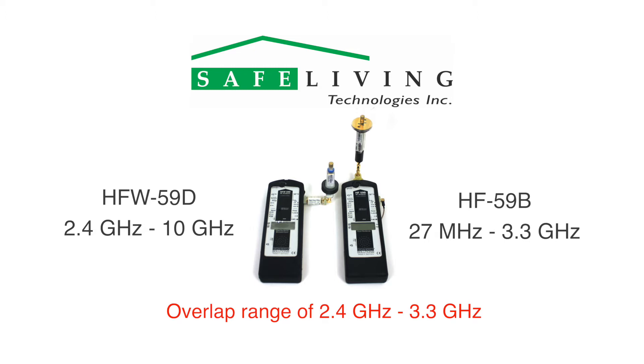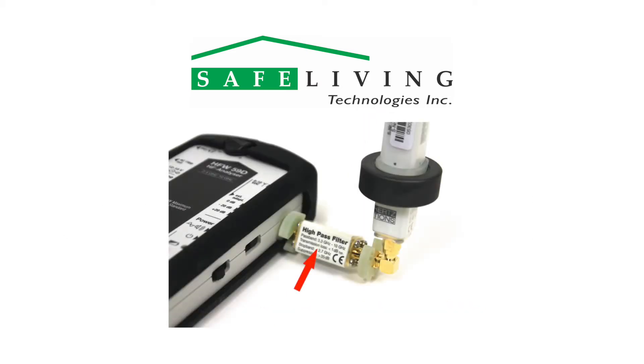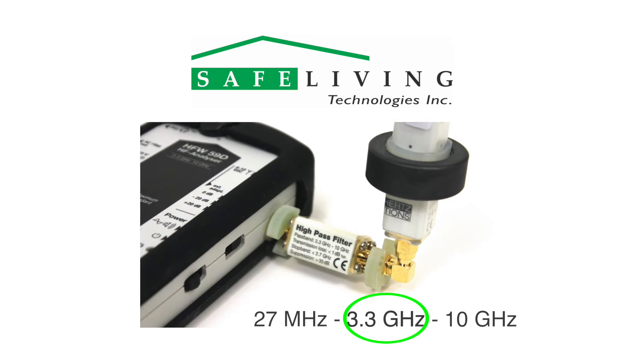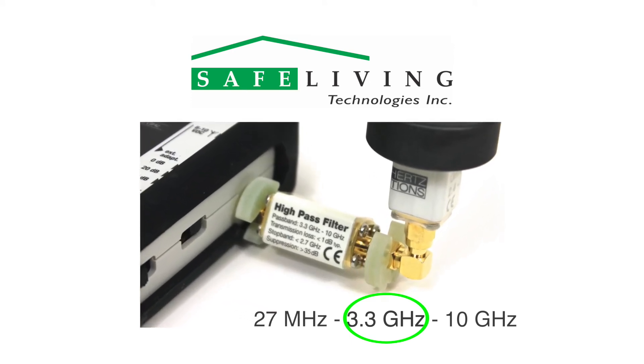To solve this problem and allow a flat, uniform frequency response for this combined setup, you will need to use the new HP33G10 high-pass filter connected to the HFW59D. This means that the HF59B will measure from 27 megahertz to 3.3 gigahertz, and the HFW59D will measure from 3.3 gigahertz to 10 gigahertz. This filter is carefully designed to create a perfect frequency response overlap in the 3.3 gigahertz range.